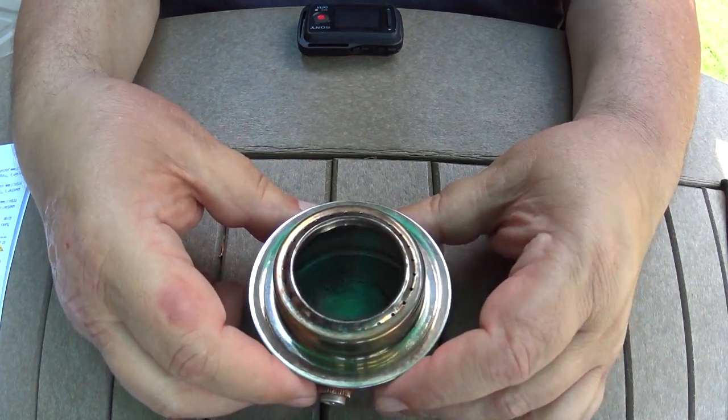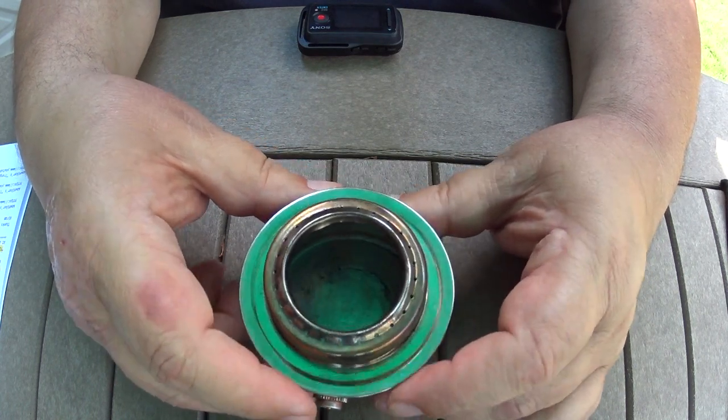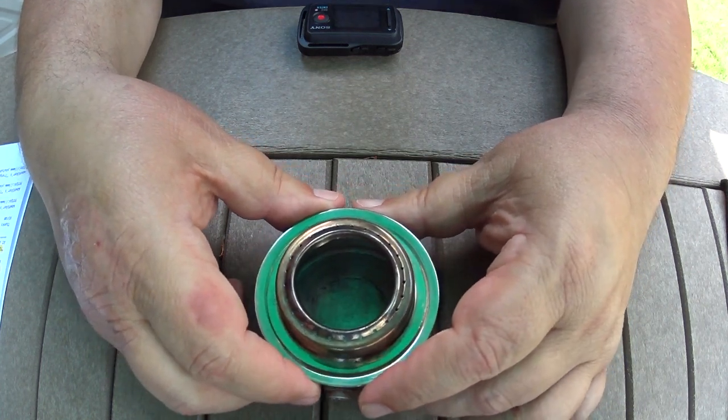Here's a video I did with this gutted Tatanka and a normal Tatanka so you can see what the flames look like. The normal one is on the left, the gutted one is on the right, and you'll see that the flames barely come up through the burner.